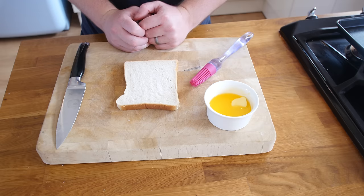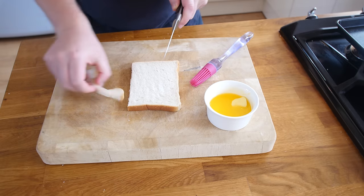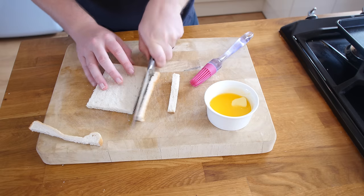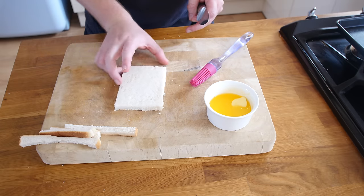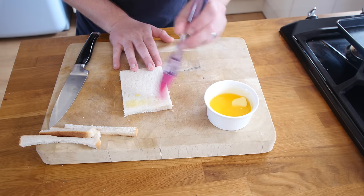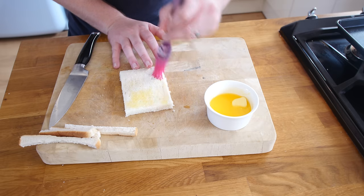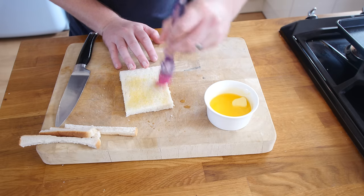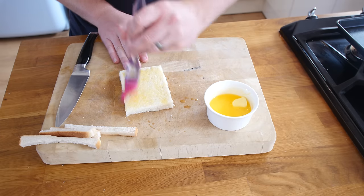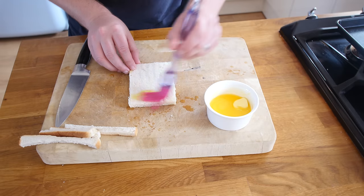Next step we are going to make our croutons with some stale bread. Being English, in true Mary Poppins style I would normally feed the birds with this, but today the birds are going without. We just slice off the crusts so you are left with this kind of rug of bread. I have got some butter that has been melted and a pastry brush — I just melted it in a microwave. We just paint it, get it nice and bronzed; this helps with the colour and the flavour. You could even season them — cracked black pepper, paprika, whatever you like.